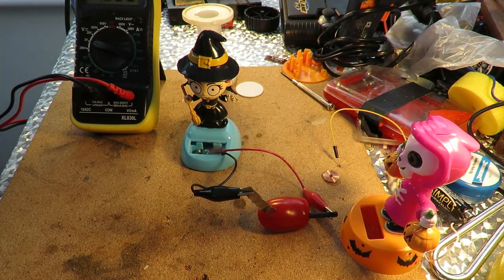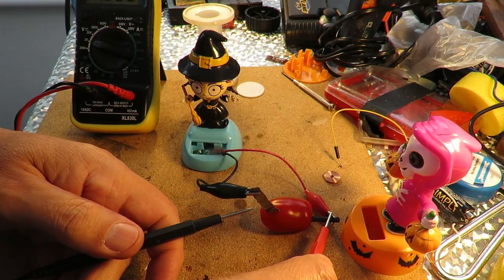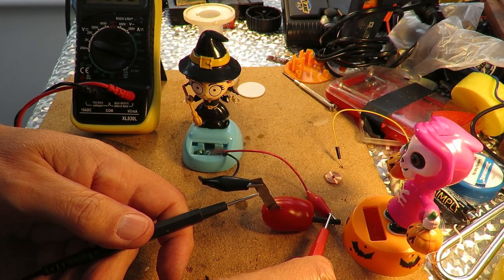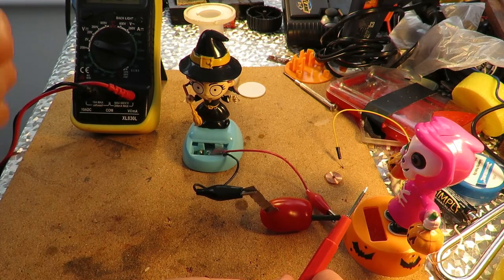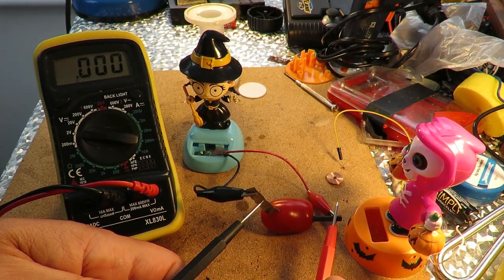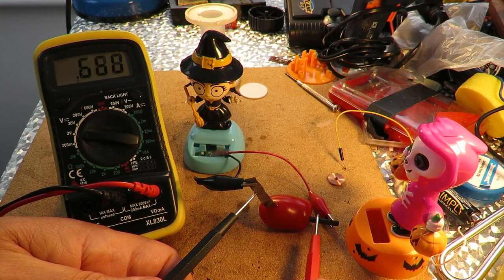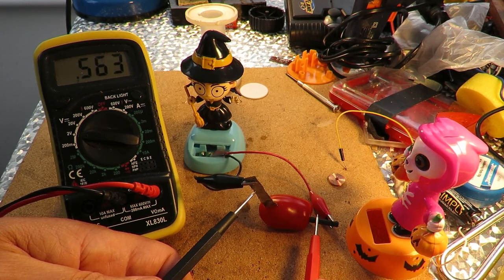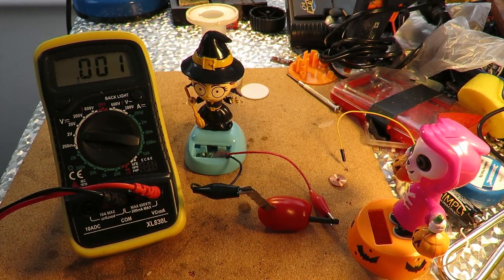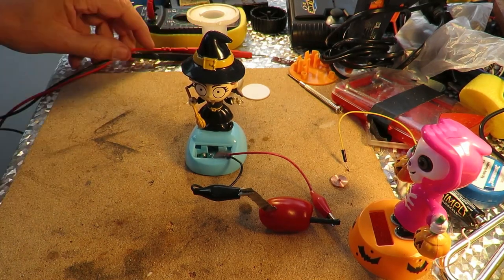I would think we'd be lucky if we got one volt. Let's go straight across — we're getting about 0.6 of a volt. Builds up to 0.6, and she gives a little kick as she draws the current away. So about half a volt, roughly, from a tomato.